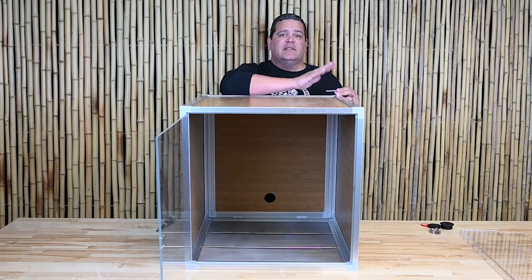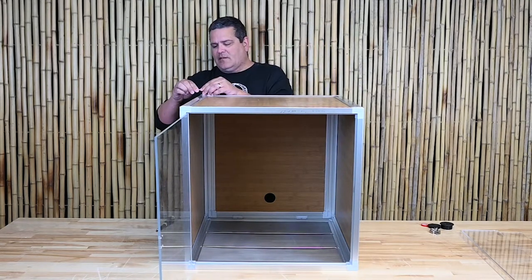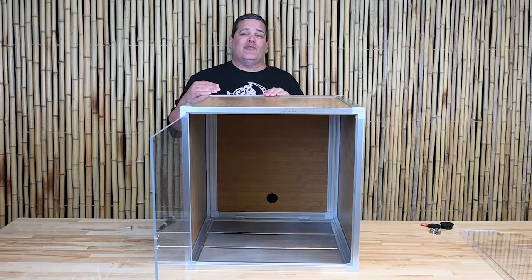Now we're going to tighten the back two screws — just make sure everything is nice and tight. Then we're going to flip the whole enclosure back over again.